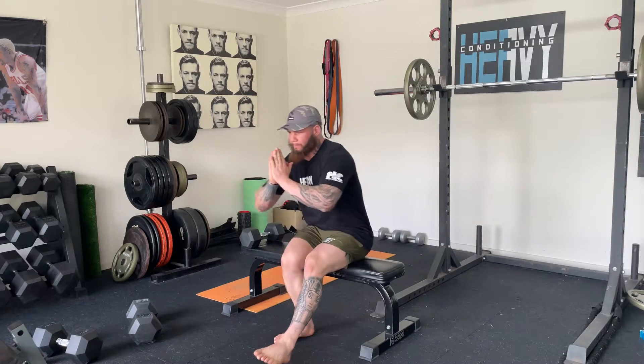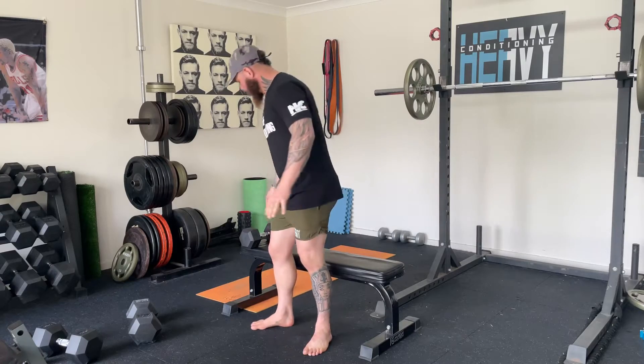Pistol squat basically just like this. And then with a kettlebell or a dumbbell, hold it in one hand.